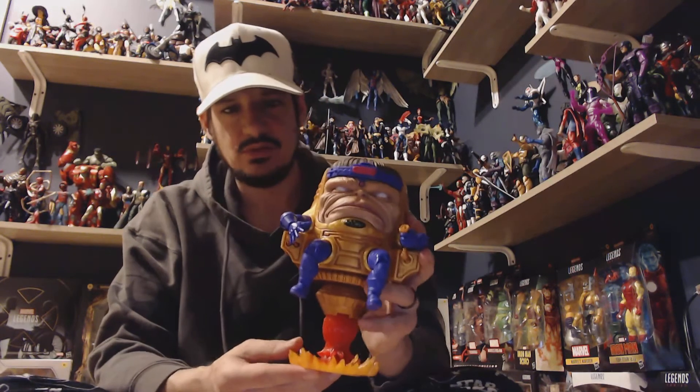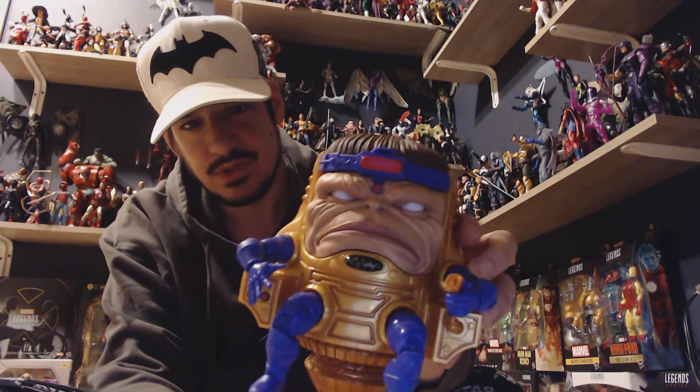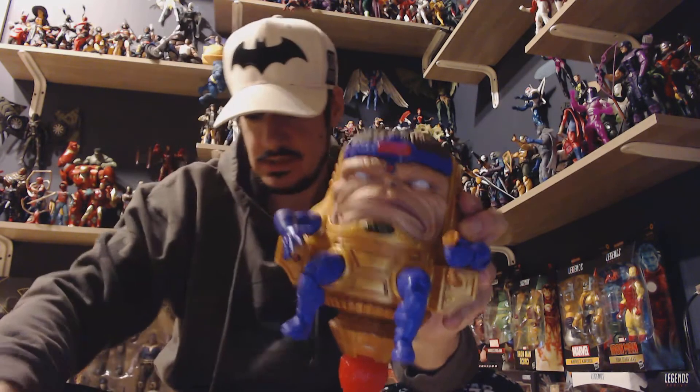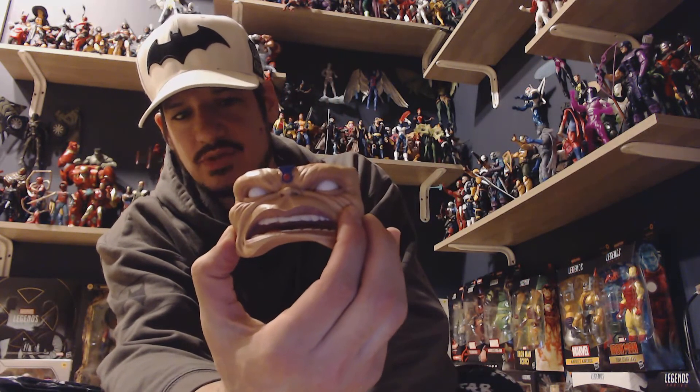This figure is absolutely phenomenal. The face sculpt is beautiful — beautiful detail with the lines and all of the etchings. He comes with an alternate open-mouthed face. It's absolutely gorgeous work.